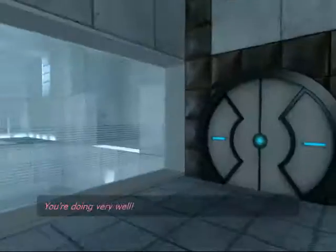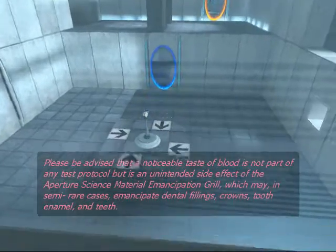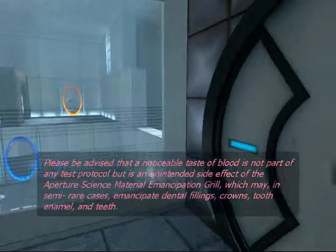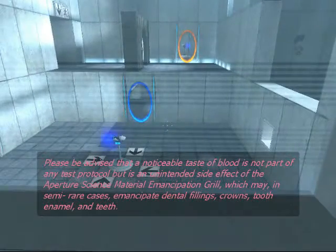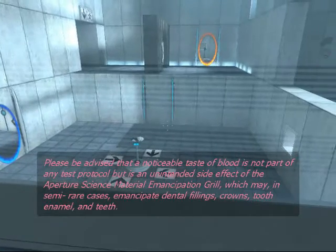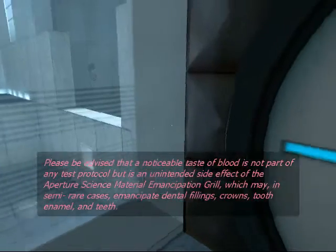You're doing very well. Please be advised that a noticeable taste of blood is not part of any test protocol, but is an unintended side effect of the Aperture Science material emancipation grid, which may, in semi-rare cases, emancipate dental fillings, crowns, tooth enamel, etc.